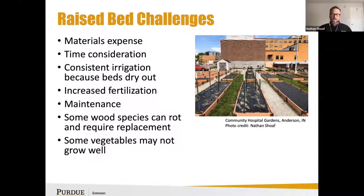Some wood species, if you're not using cedar or something rot-resistant, will eventually rot — you may find yourself in five or six years having to replace those materials. There may also be constraints regarding irrigation where some vegetables may just not grow well.